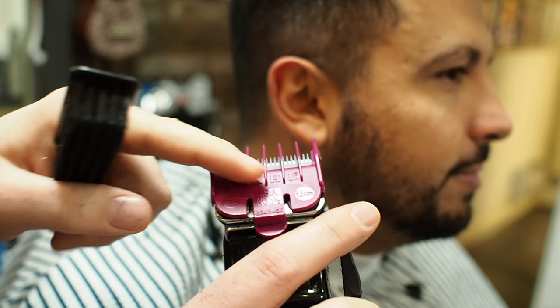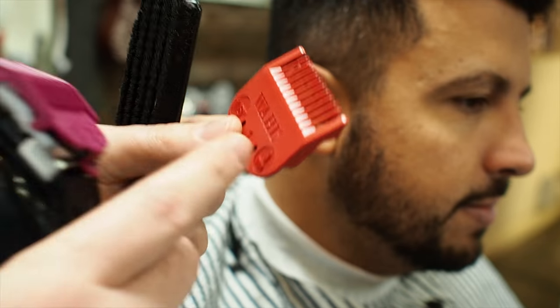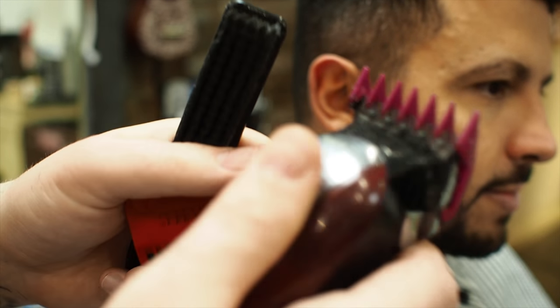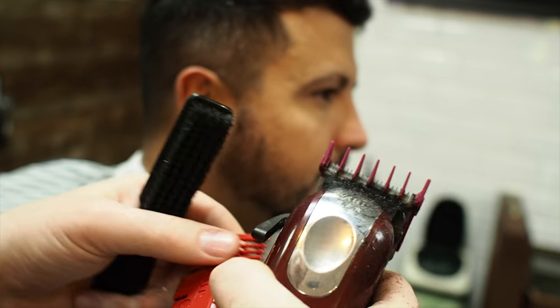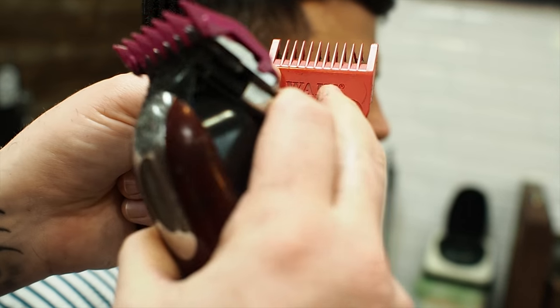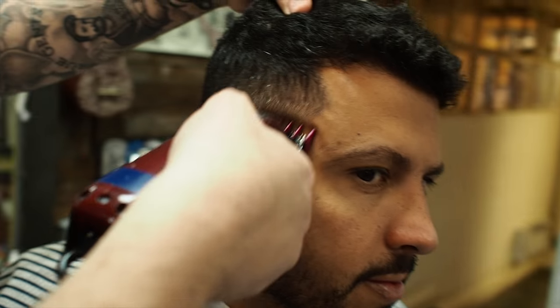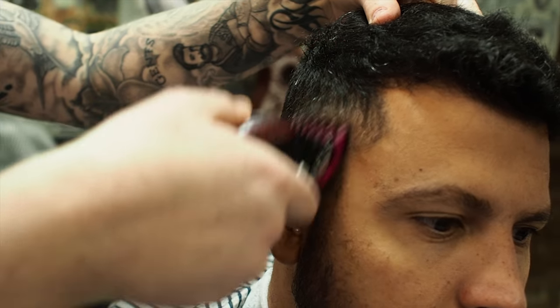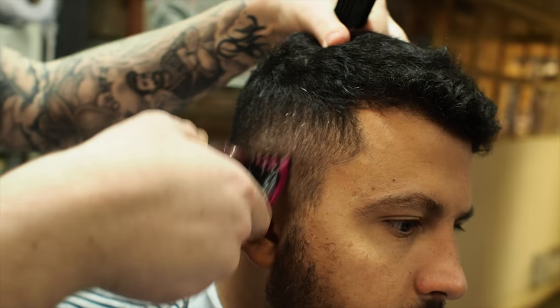The 1.5 guard is bigger than the number 1 guard where the 1 guard is fully open. So when we close the lever, this is bigger than this when it's fully open. And this will just take out any last bits on the blend that are sticking out.